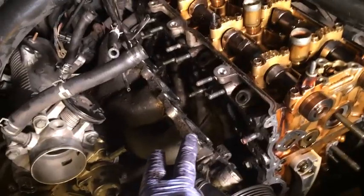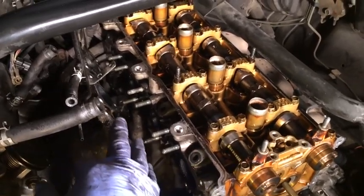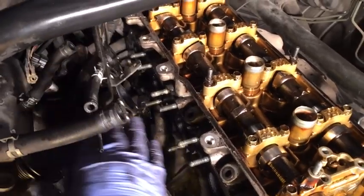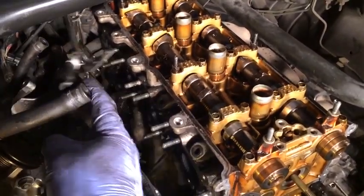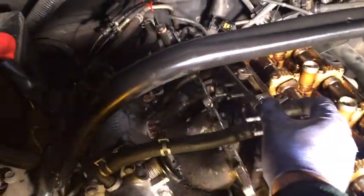The bolts were pretty easy to come off; the hard ones were the ones underneath - they're just a difficult angle to get to. The intake manifold is connected by a hose in the back, so I'm going to leave it here until I take the cylinder head out, then I'll have easier access to the hose clamp holding it in place.